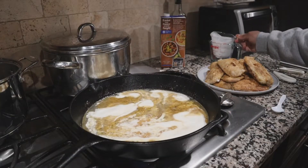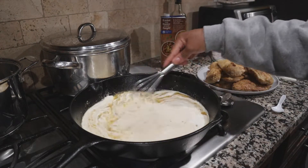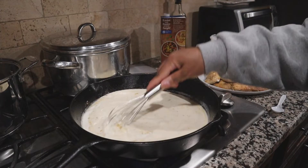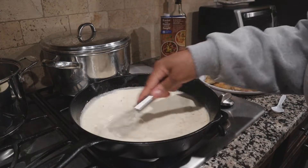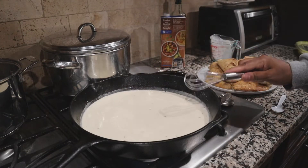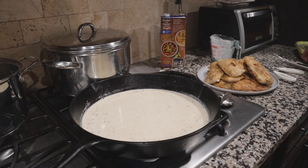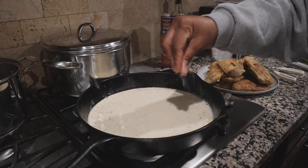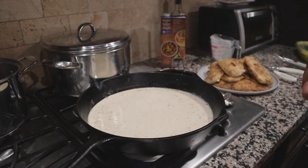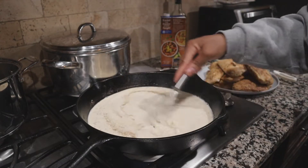Next you want to add in your heavy cream. Please click the link in the description box for the full ingredient list and exact measurements. Give it a swirl to fully incorporate the heavy cream. The important part is to taste it — here I'm tasting to see if it needs any salt or pepper. I did add a little bit of both and gave it one more whisk to incorporate everything well.